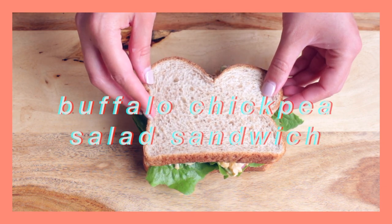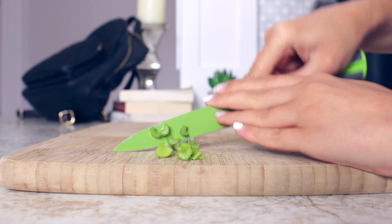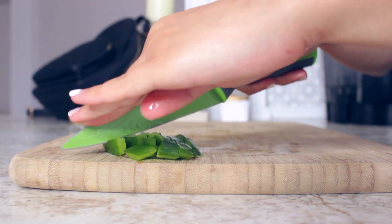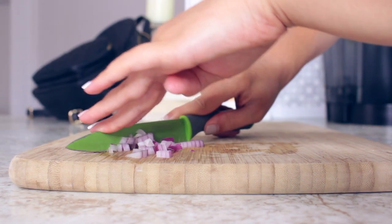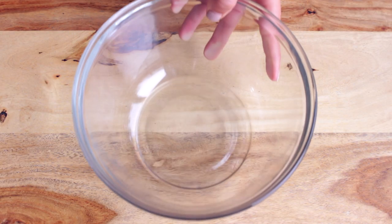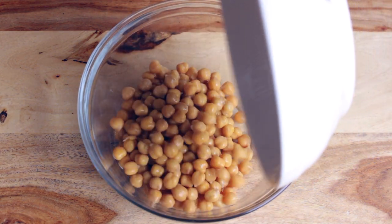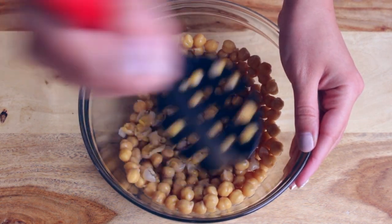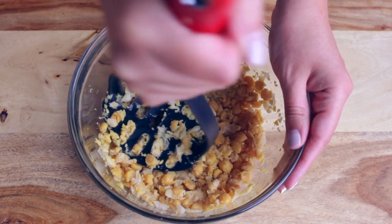Next up, we have this buffalo chickpea salad sandwich. For the veggies in my chickpea salad, I wanted to keep it really fresh and crunchy, so I'm cutting some celery, some green peppers, and also some red onions. This sandwich is inspired by a buffalo chicken sandwich, but instead of chicken, we're going to be using some chickpeas. You want to start off by mashing your chickpeas with a potato masher. You could also use a fork, but I think it's easier that way.